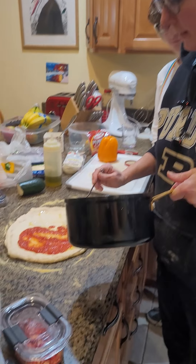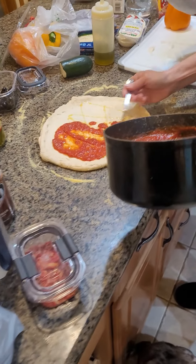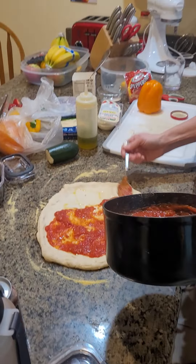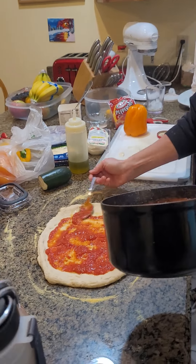We're making a homemade pizza for our new pizza oven, which is in the garage. It's made by Ooni.